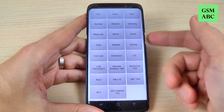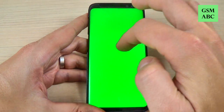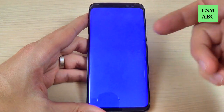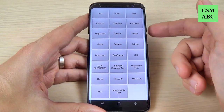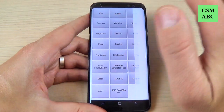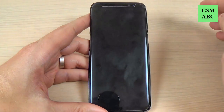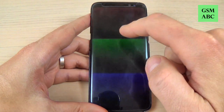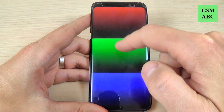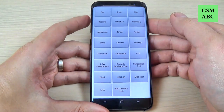Now let's test. Here we have red, green and blue — this is to test the colors for your Samsung S8. Here is the receiver and the vibration. Dimming. To exit just press the volume up button.